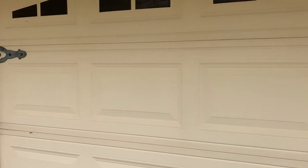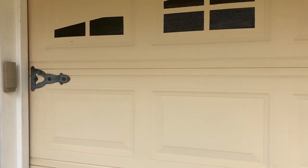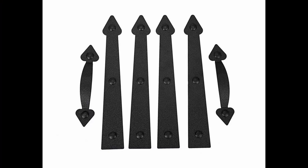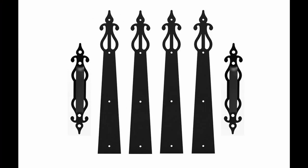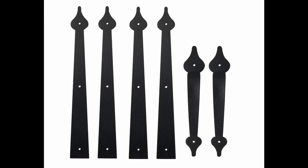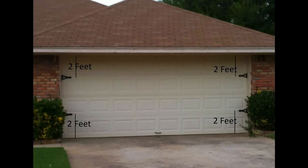For hinges I used real gate hinges I had left over — I pulled the pins and cut off the circles — but you can get faux ones for about the same price in a whole lot of different styles. Some of these are magnetic so you can just stick them to your door; remove them if you change your mind, or they attach with sheet metal screws and a drill. Take care to measure down the same height from the top of the door on both sides and the same height from the bottom of the door on both sides.